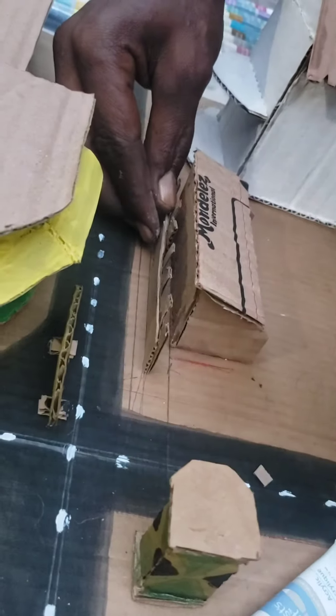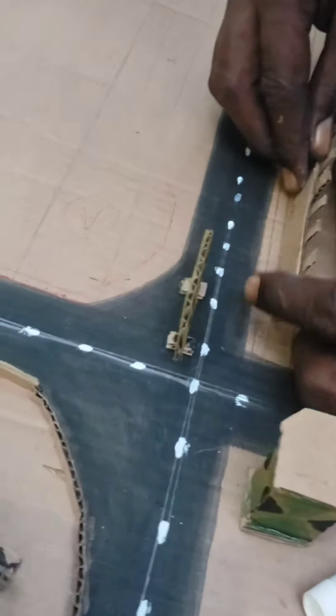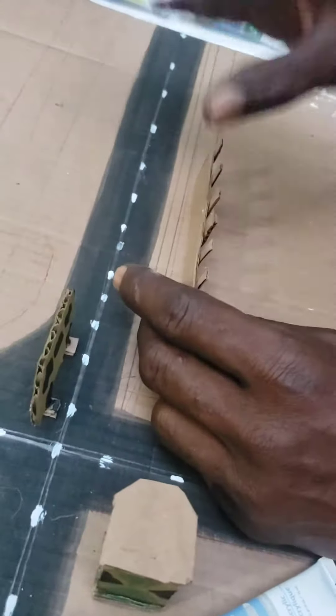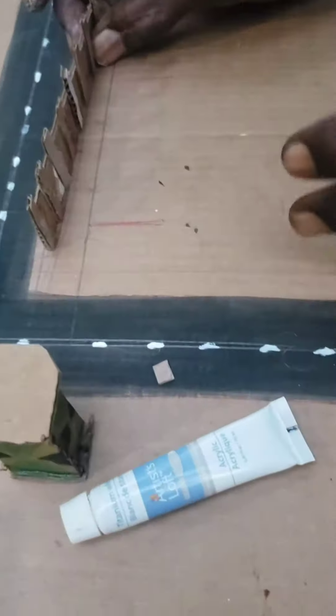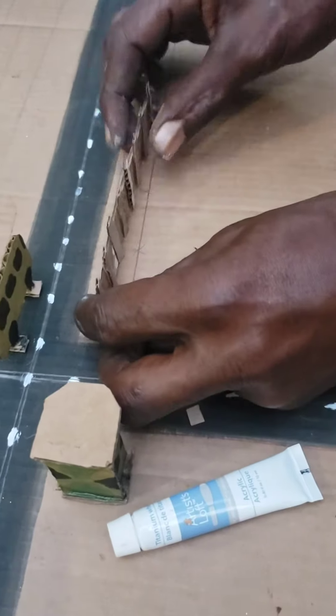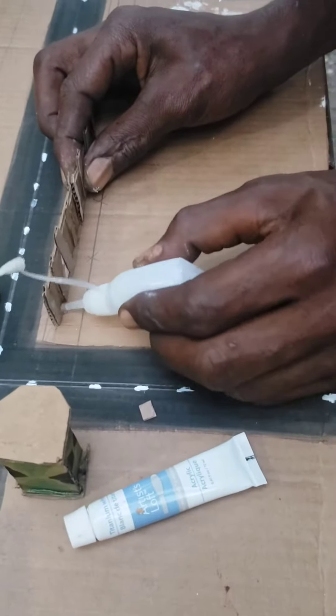I never glue them down - I have to work intelligently when I do them. You never see this at a construction site, so you can move the buildings around and work better. Let's see the perimeter here - the fence must go out somewhere, and then we glue it from inside.